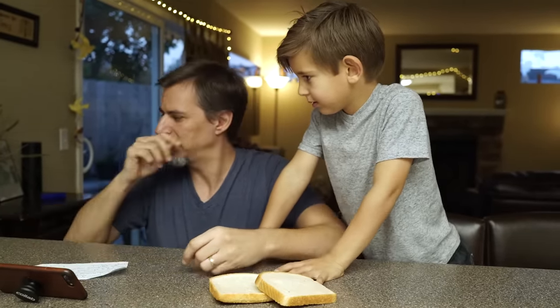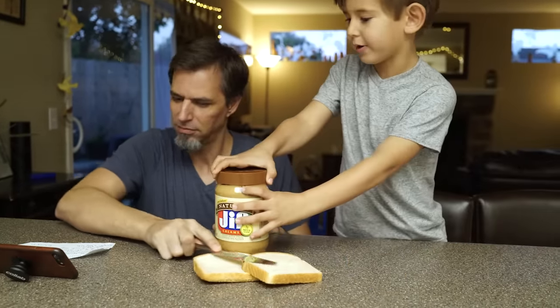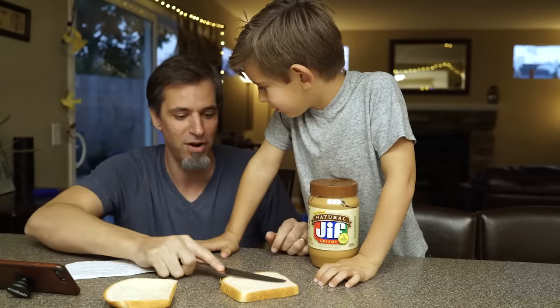Get a butter knife and get some PB. Take one piece of bread, spread it around with the butter knife. No, Dad, with the peanut butter. I'm just doing what it says — it says take one piece of bread, spread it around with the butter knife.